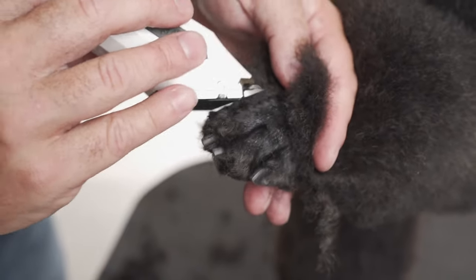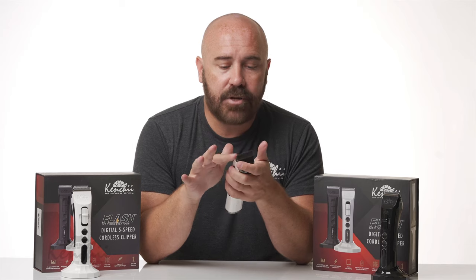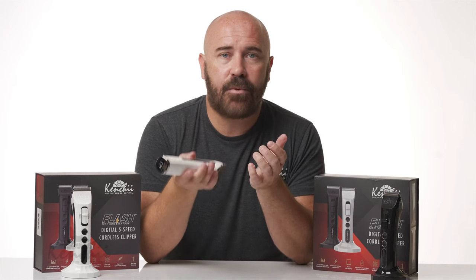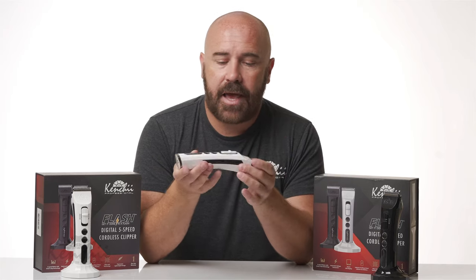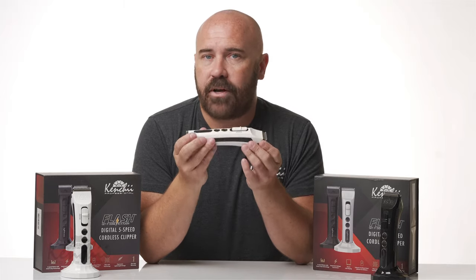This clipper has built-in cooling technology so it doesn't run hot. It also has a really long run time — on a full battery it can go for many hours without dying. I love the close shave on this; it's super lightweight at only 9 ounces, and it's definitely a must-have for every groomer out there — a real game changer.